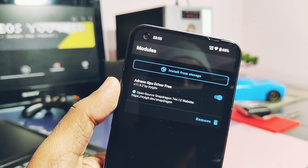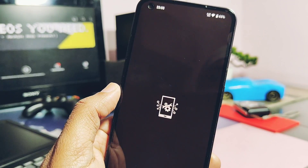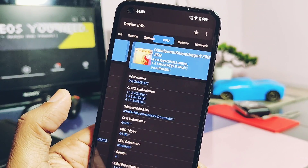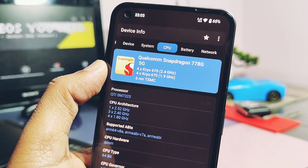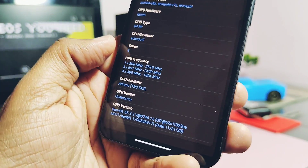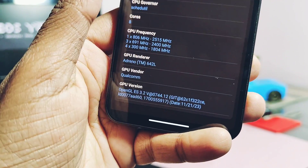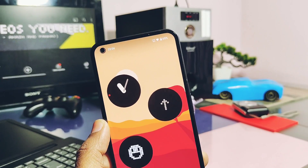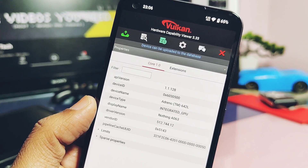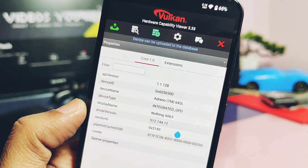Now let's check whether our device drivers are actually updated or not. Use the Device Info application — its link is available under the video description. Install it, open it, and go to the CPU tab. There you will find the OpenGL driver, and it's now showing OpenGL version at Adreno 3.2 744.12. Similarly, by using the Vulkan Caps Viewer application you can check the Vulkan drivers version, and it's also updated to the new 512.744.12.